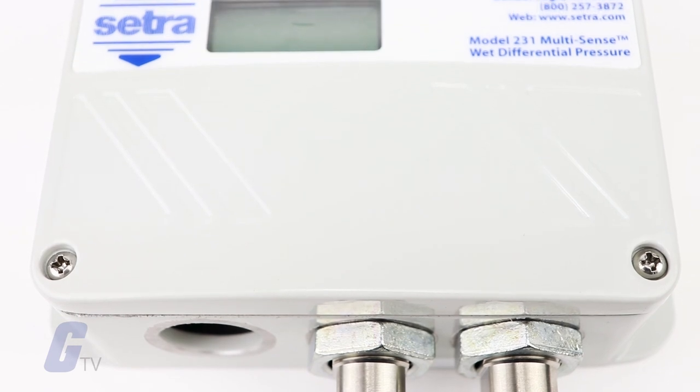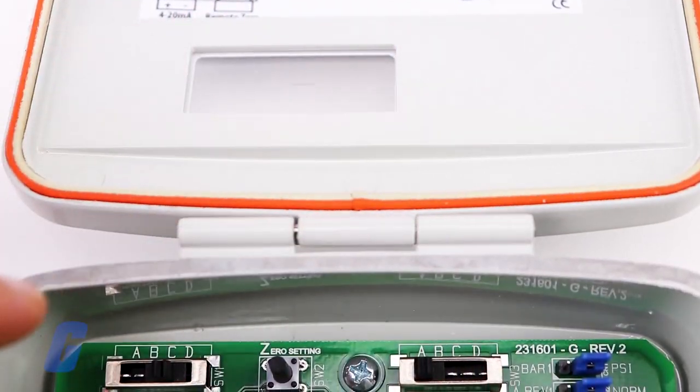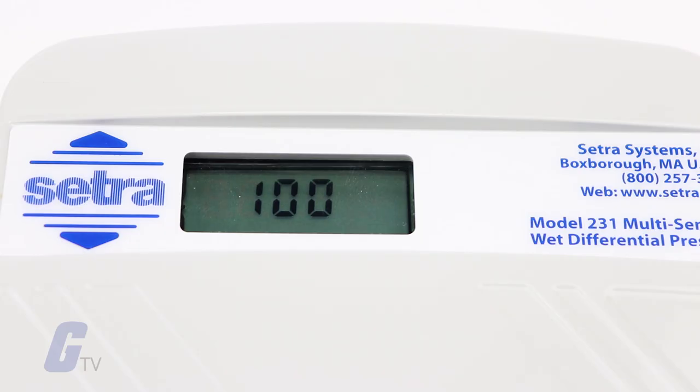The 231 has a robust NEMA 4 enclosure with a hinged captive cover allowing for easy access to switches for adjusting the range and output. An optional display is available that allows users to view high, low, and differential pressure readings on a simple rotating cycle.